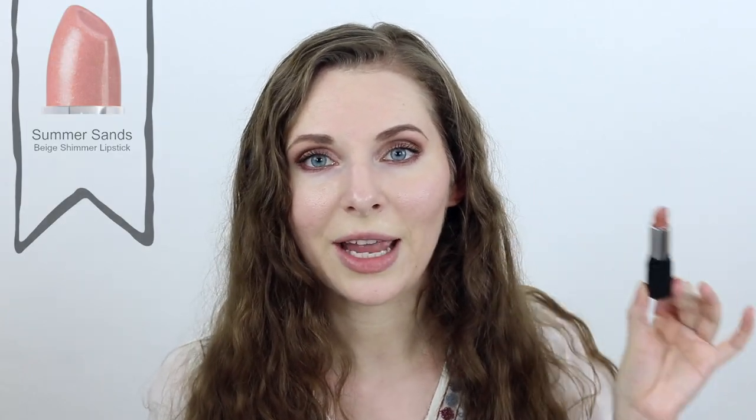For the lips, I'm going to be taking the lipstick in the shade called Summer Sands and pairing that with the lip liner called Dusty Rose. This is going to create a really beautiful nude pink lip that's going to look great with this eye look.